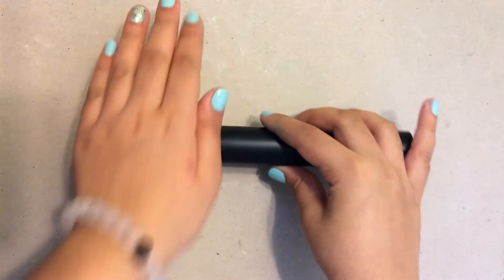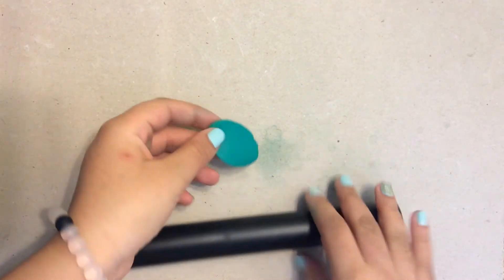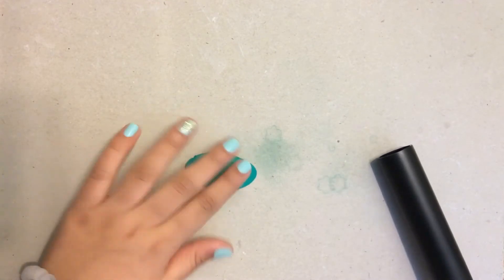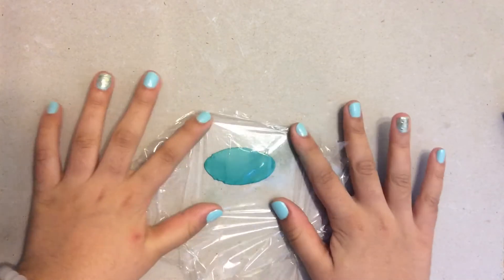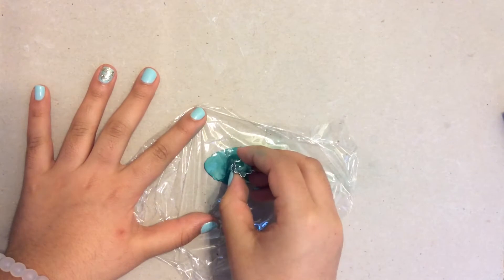To start, I'm going to be taking my teal clay and I'm just going to roll that out with my rolling pin. And here I have a nice thin sheet of my teal clay. So now I'm going to be placing my saran wrap over the teal clay, and then I'm going to be taking my flower cutter and I'm just going to cut out my flower.